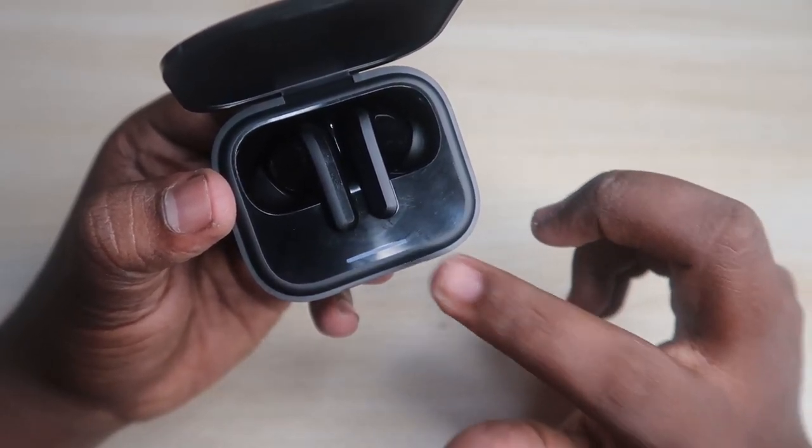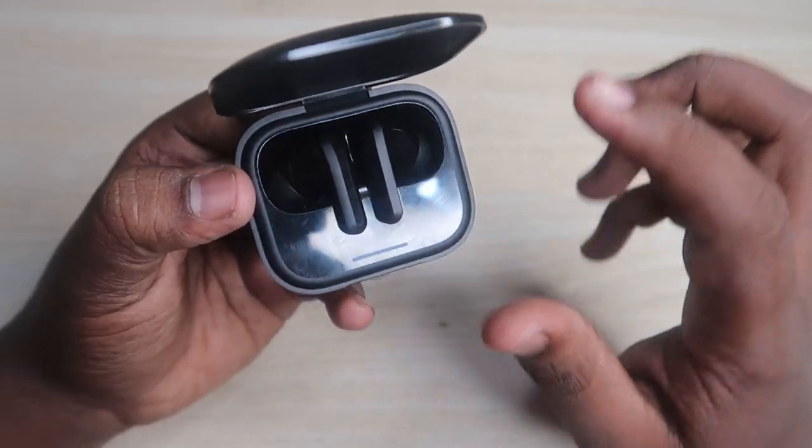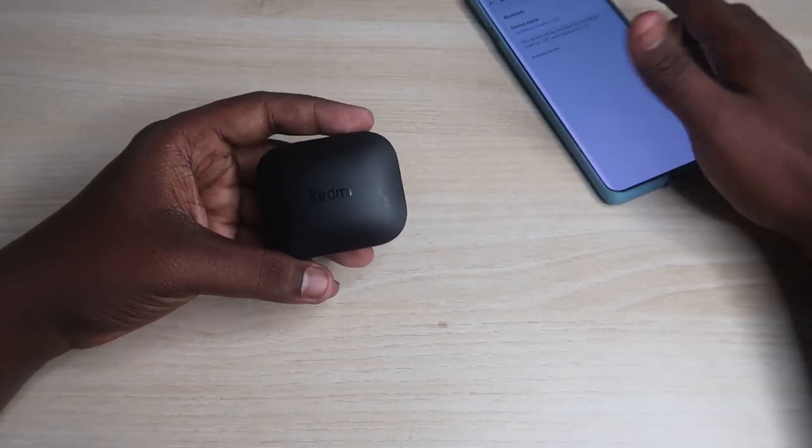After pressing and holding for 10 seconds, the white light will flash rapidly six times. If you get those rapid white light flashes on the indicator, the reset process has been completed.